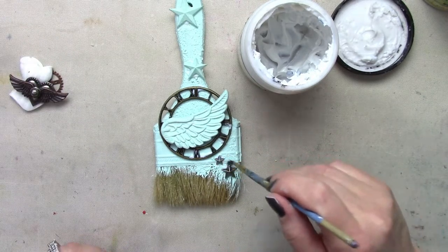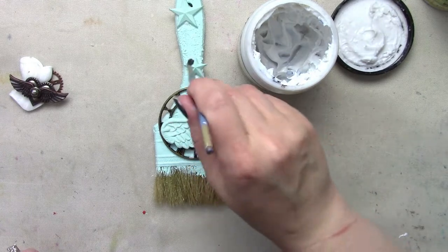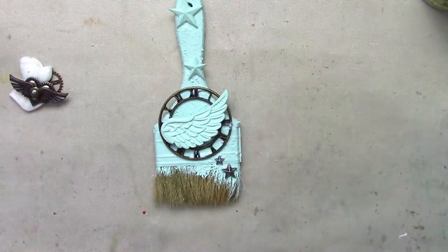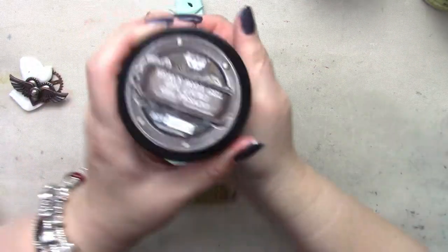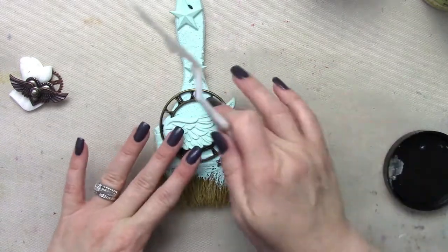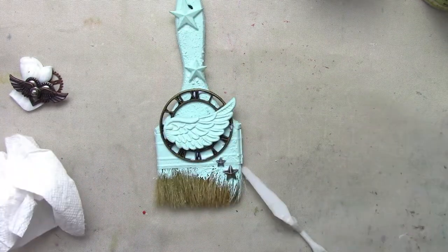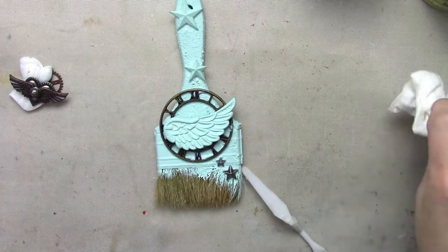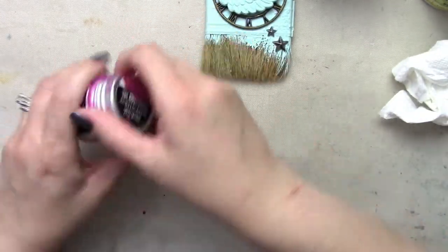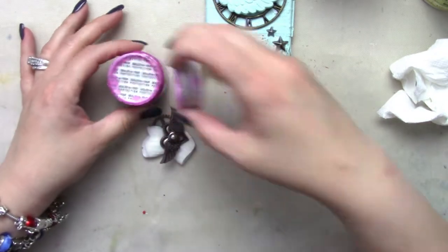I'm just removing little extra bits of glue — the 3D matte gel that I'm using to adhere my embellishments. Now I'm using some heavy body gel because the wing and the corset with the heart is a little bit heavier, and I want to make sure it stays in place. It doesn't through this process, and you'll see that later.